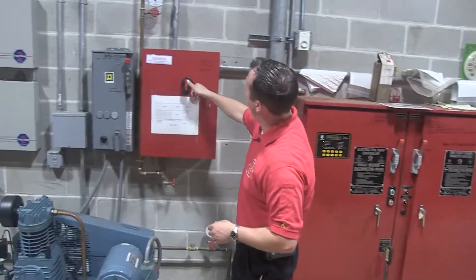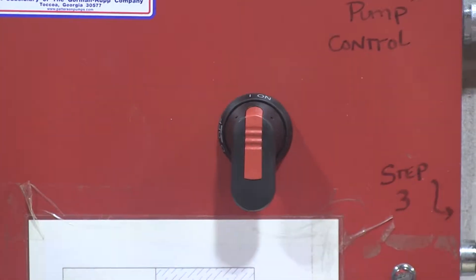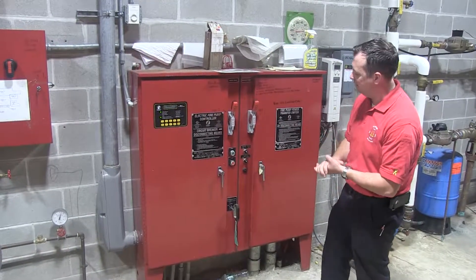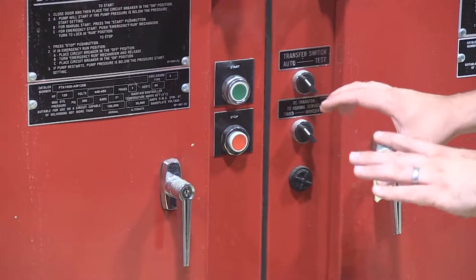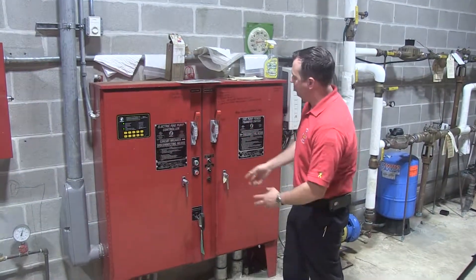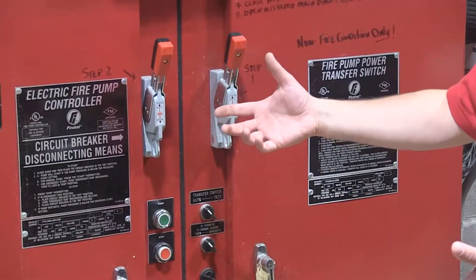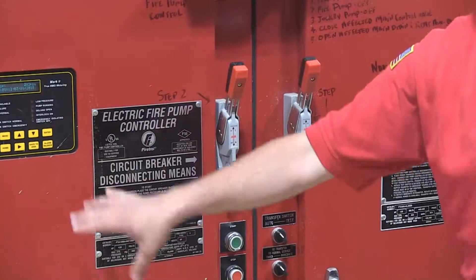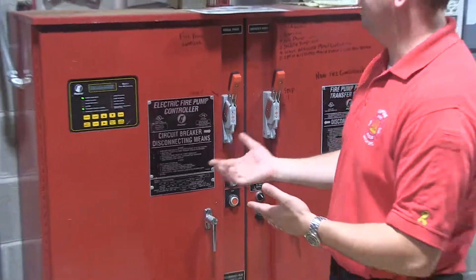The jockey pump controller is over here — it's in the on position, and you just turn it to off. There's also an auto position that you can turn to off. Same thing with the fire pump controller. Some have different buttons made by different companies, but the important thing to remember is if you hit stop, that's only going to stop it temporarily — as soon as it resets itself and realizes it has low pressure, it's going to fire again. Some have an auto-stop-off option. On this one, the gentlemen who work on the system were kind enough to label step one and step two — we're just killing the circuit breakers to the fire pump, no power, it's not going to run. That's how you shut down the water and the fire pump for a system that has a fire pump.